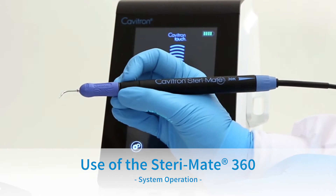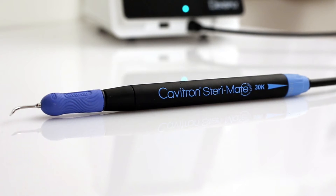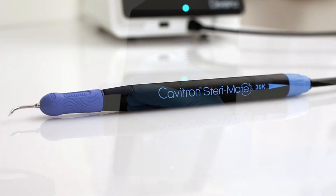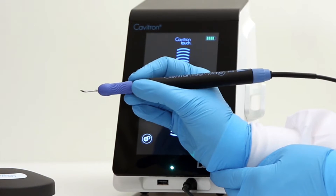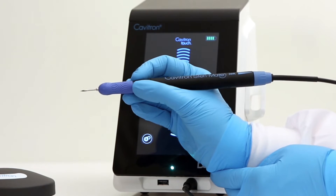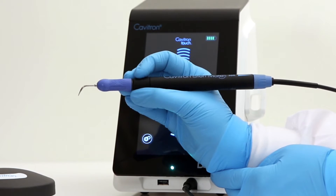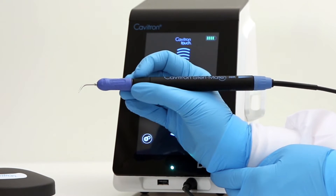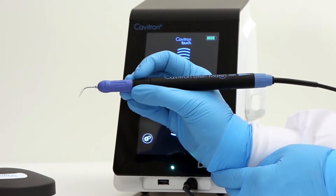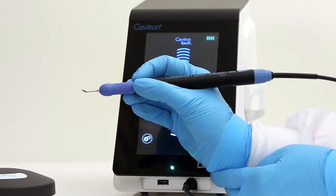Use of the SteriMate 360. The exclusive SteriMate 360 swivel handpiece allows the clinician to fully rotate and insert, and also allows adjustable hand positioning with free-flowing movement, providing ergonomic benefits. The SteriMate 360 provides the clinician with access within the entire oral cavity. To rotate the ultrasonic insert, place fingers on the nose of the handpiece and rotate to your desired position.